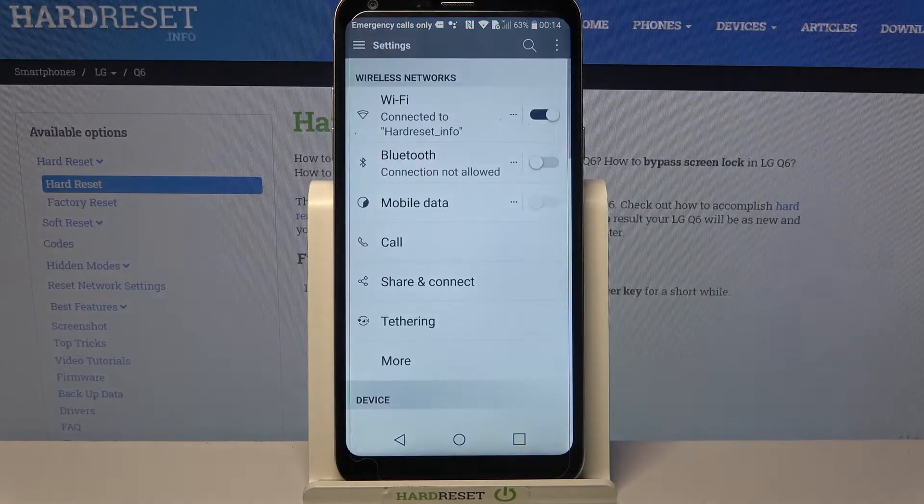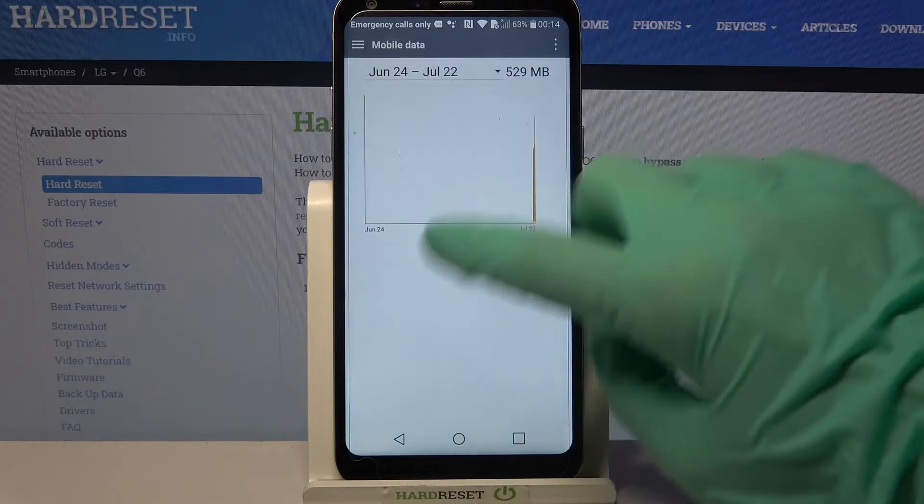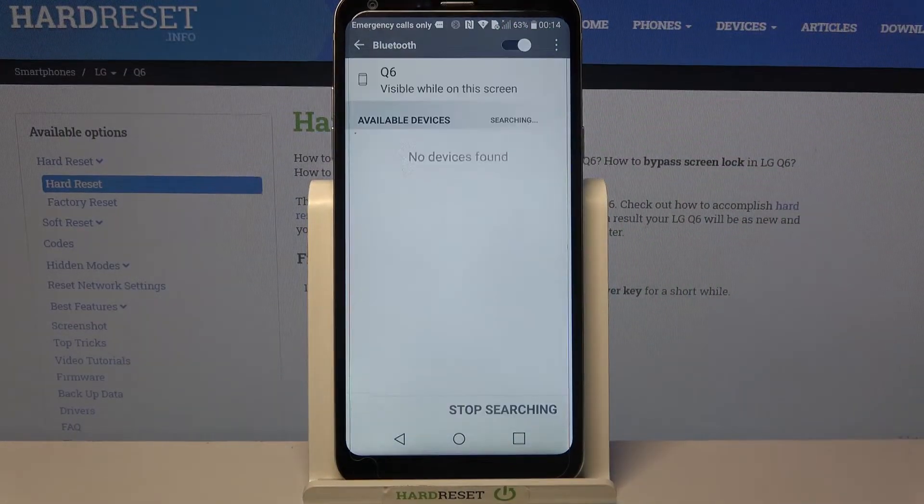First of all, go into Settings. Now click on Bluetooth, click, and tap on the switch to turn it on.